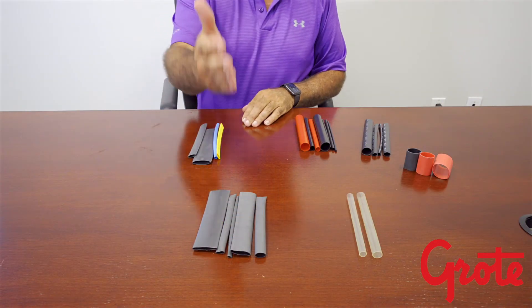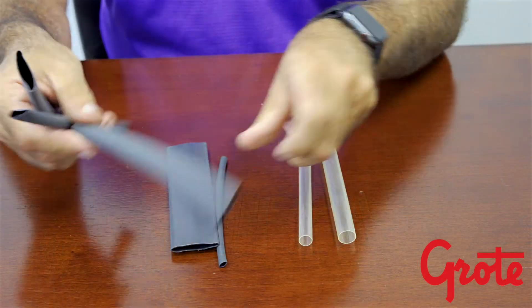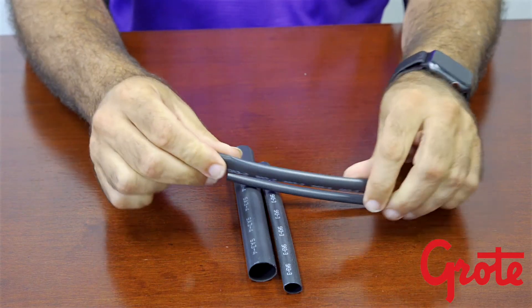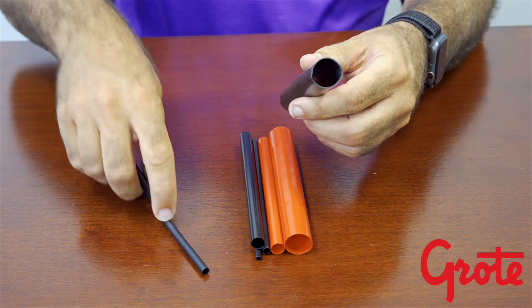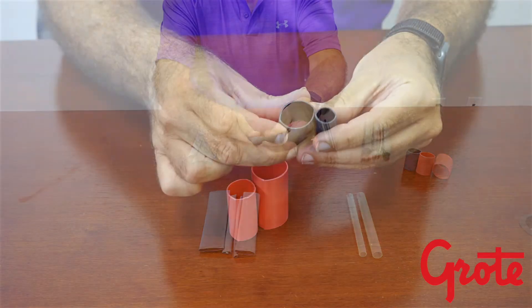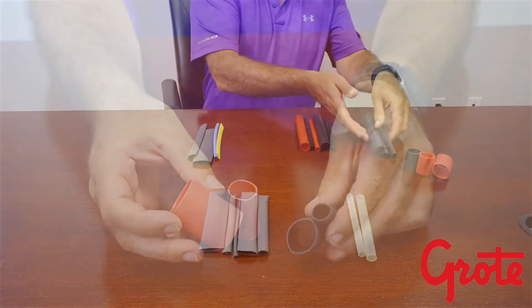The next group of products are dual wall products. These come in a variety of different shrink ratios: 3 to 1, 4 to 1, and even higher. Within this group there are differing meanings of dual wall, as some have multiple flowable walls and other products have an adhesive or glue inside. Also, you have differing wall thicknesses within this group. Choose the best one for your application, as some are better than others for different reasons.